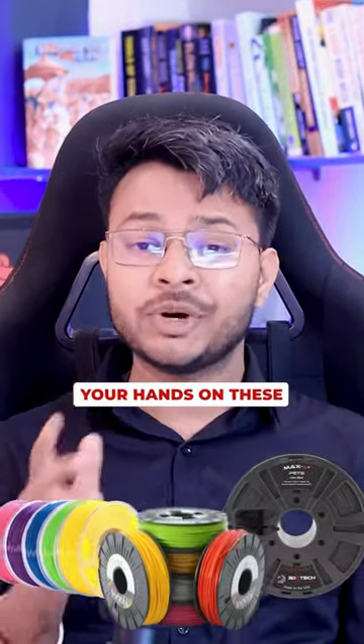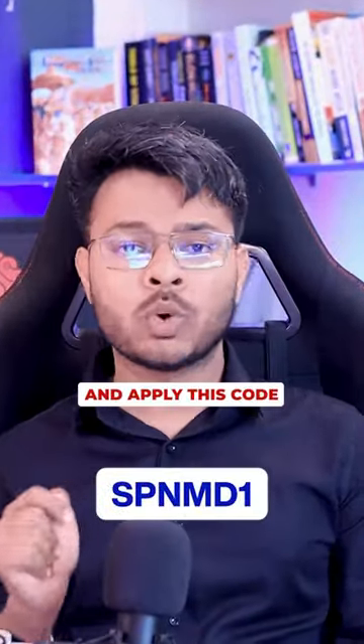And if you want to get your hands on these and more such products, click the link in bio and apply this code to get some of these.